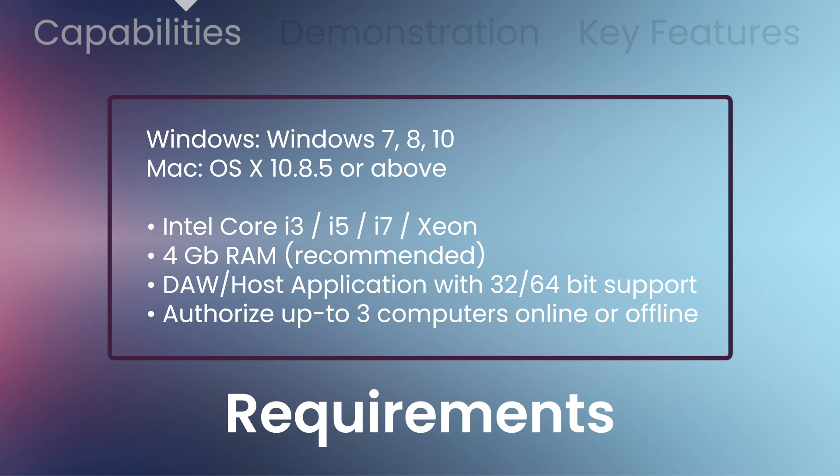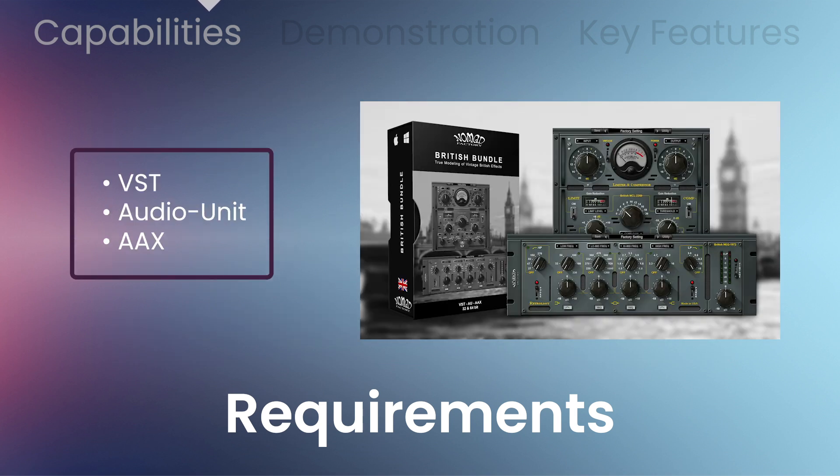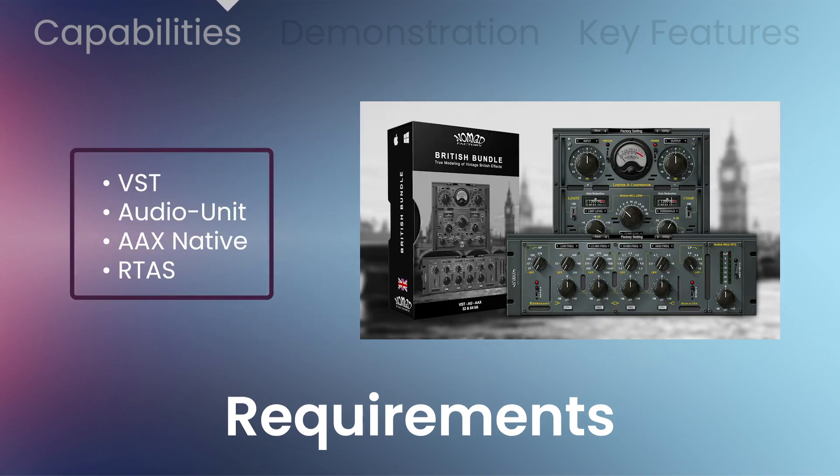You'll need 4GB of RAM. The plugin is authorized for up to 3 computers, online or offline, and comes in VST, AU, AAX Native, or RTAS formats with 32 and 64-bit support.